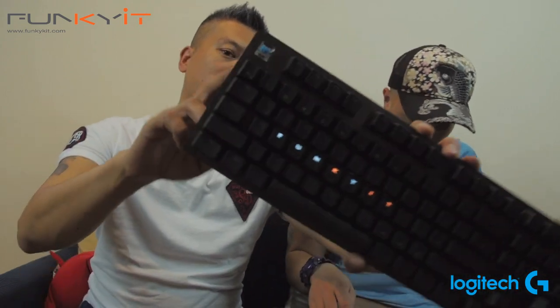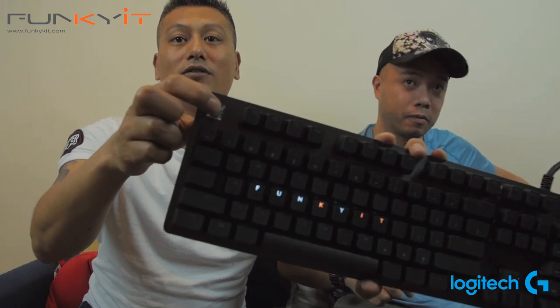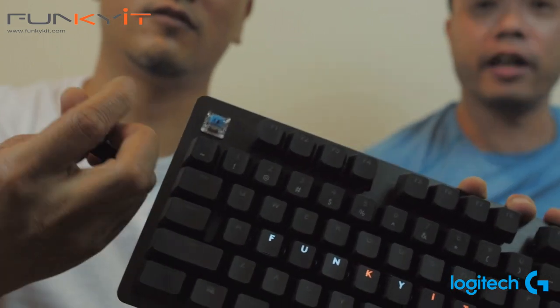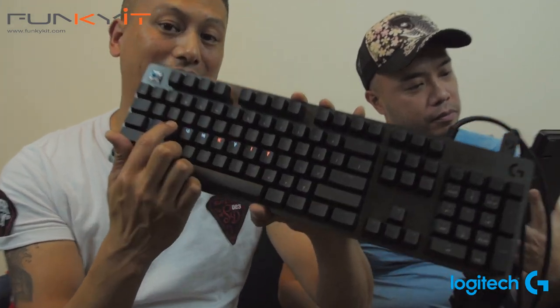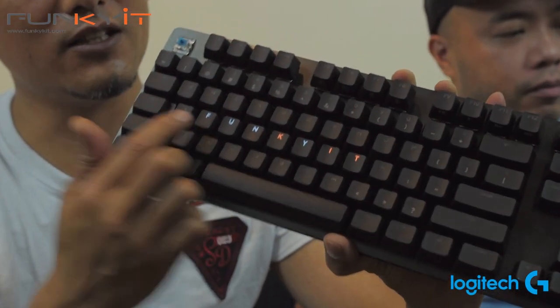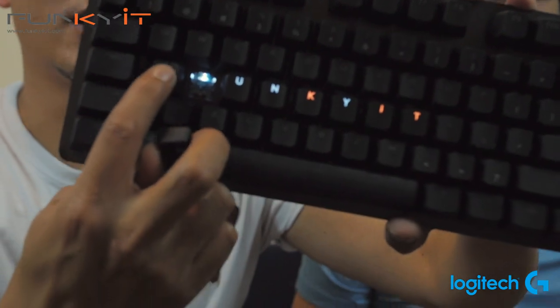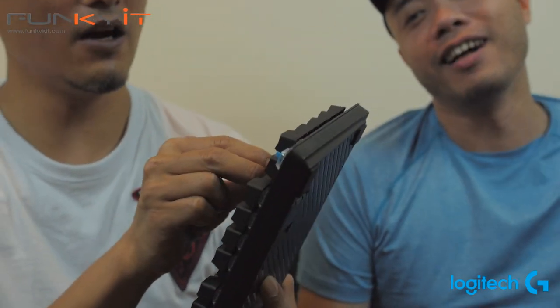Let's talk about the GX Blue switches first. You can see the blue switch — it has a nice clicky feel with the traditional crosshair design. The lettering on the keycaps is shown on the top layer, because the LED on the switch is actually on the top. It's more of a traditional layout.